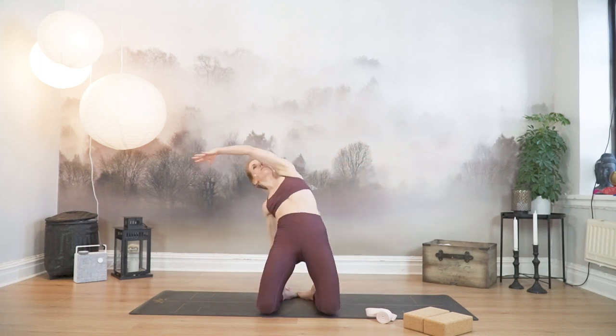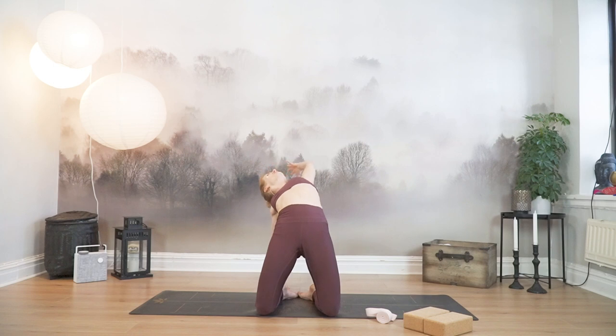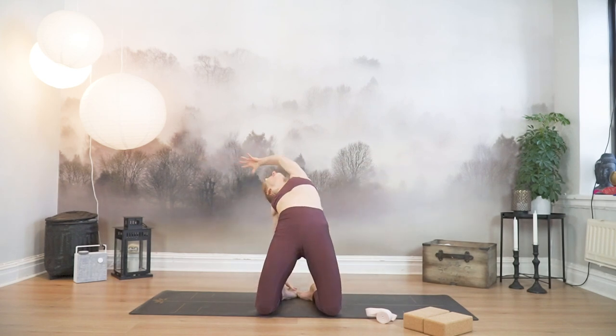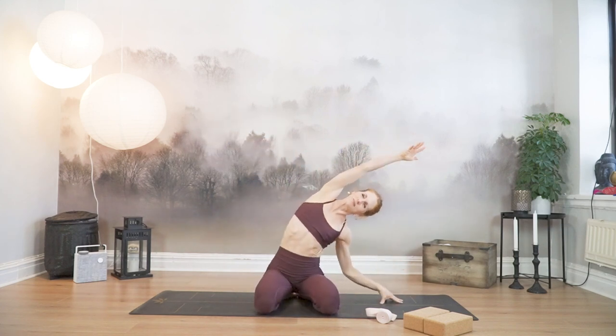Inhale, circle the arm up, lift the hip, left fingertips behind. Exhale, side bend. Once more. Inhale, circle and lift — make them bigger each time. And exhale, side bend. Inhale brings you back to center. Lotus mudra to the ceiling.